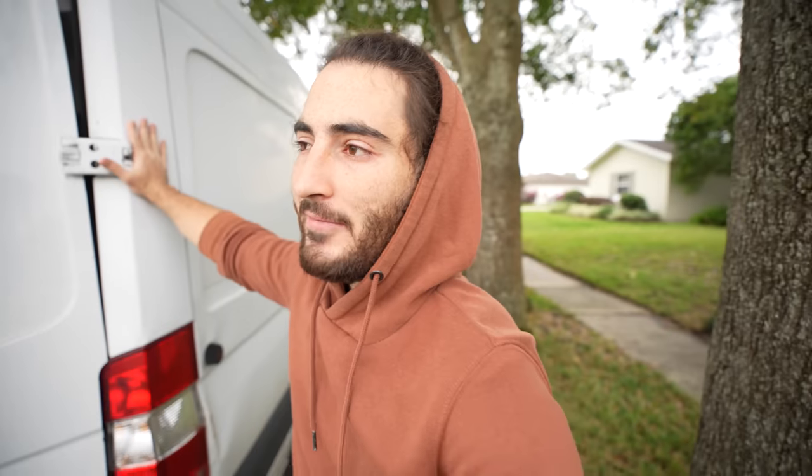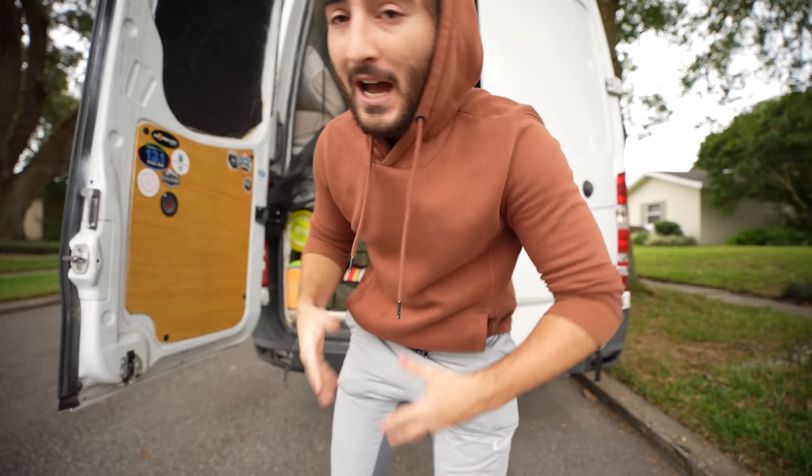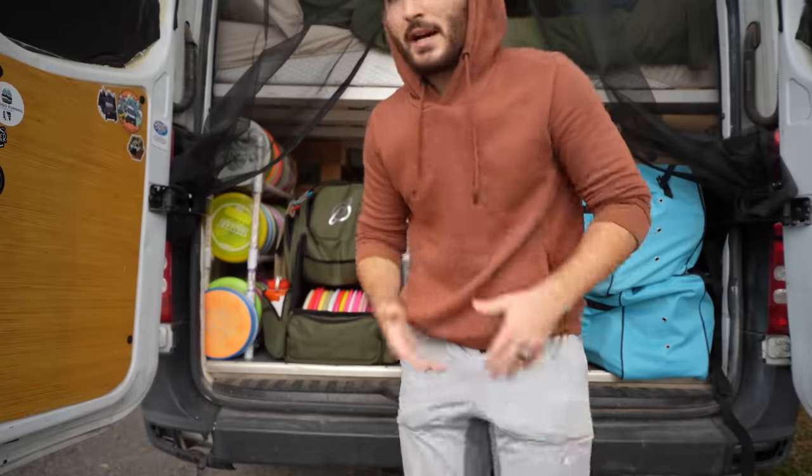Welcome back to Vidanza Disc Golf. Today I wanted to talk about how I've been able to travel full time for the past six months as an amateur disc golfer. I'm now going to be a professional disc golfer — my next tournament is going to be pro, and I'm going to continue to exclusively play pro tournaments as I try to get on to the pro tour.